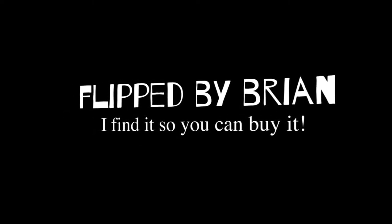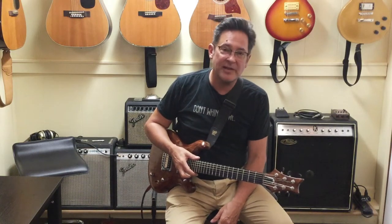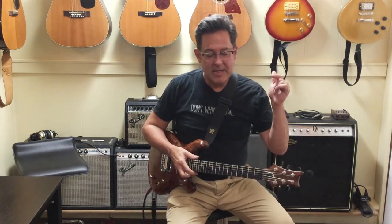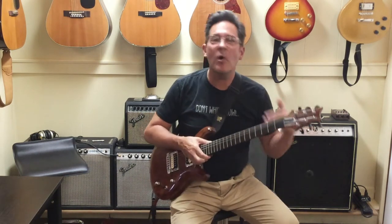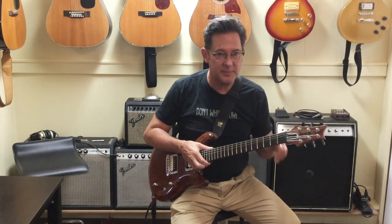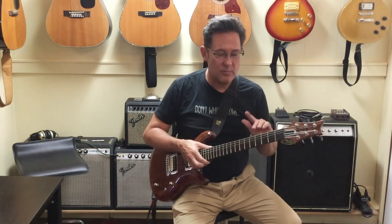Oh man, this is so cool — I'm flipping out! Hi everybody, Brian from flipbybrian.com where I find it so you can buy it. What I have right here I really don't know exactly what it is — it's a little bit of a mystery to me. It's either a one-off custom Paul Reed Smith bolt neck 24 fret, or it's some really gifted luthier's take on that guitar.